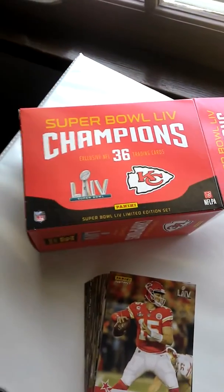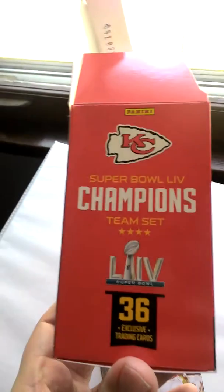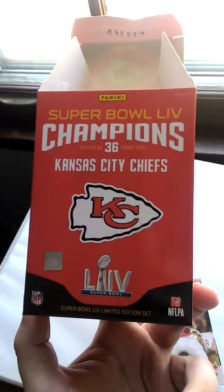And this is the box it came in. On one side, this is another side of the box, and this is the other side.